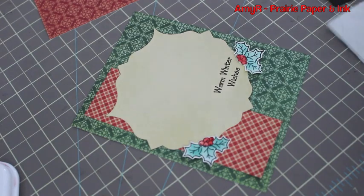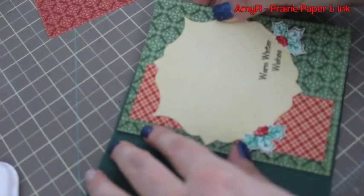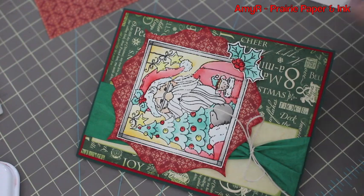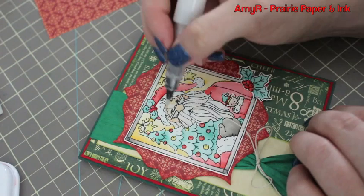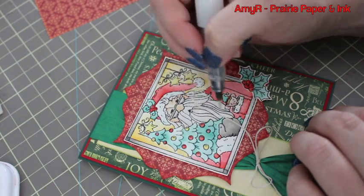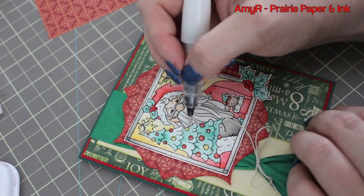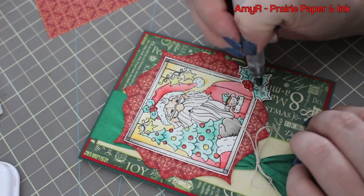Once that was done I adhered it to the inside of the card. I couldn't leave the outside completely plain — I originally was going to add stickles, but they can make a huge mess over watercolored areas since it's another water-based medium. So I grabbed my Wink of Stella clear glitter pen and used a light hand to shimmer up the areas I wanted. It's a much more subtle effect and I love how it turned out. There'll be pictures on my blog along with links to all the supplies, linked right below the video.